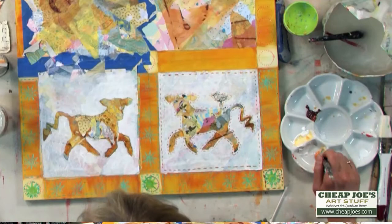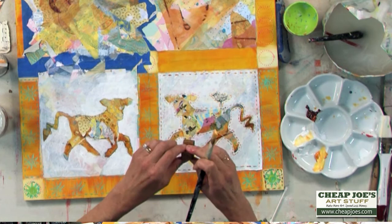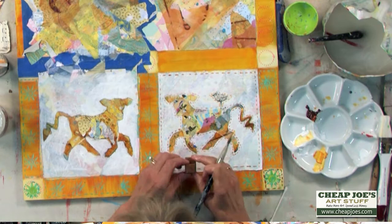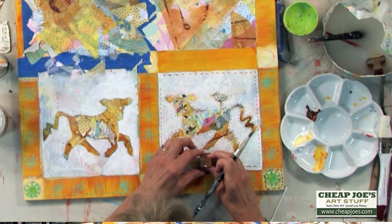I'm going to use this on one of my letter stamps. Just paint it on the stamp, and I actually think I want it a little bit darker, so I'm going to use more color, but I don't want it really dark. I don't want it to overpower the image. So there's my C, and there's my O.